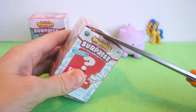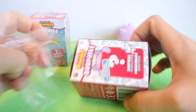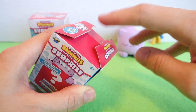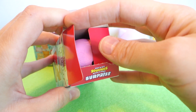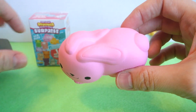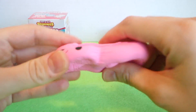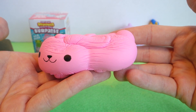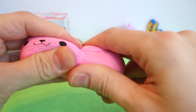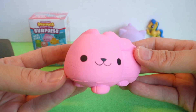Here is blind box number two. I hope we don't get any duplicates. Pull the tab. Oh, I thought it was purple again, but this one is pink. What did we get? We got a cute little pink bunny! Super slow rising. Awesome. I can actually smell it from here — it kind of smells good. Look at that, so wrinkly, and then it just goes away. Adorable.